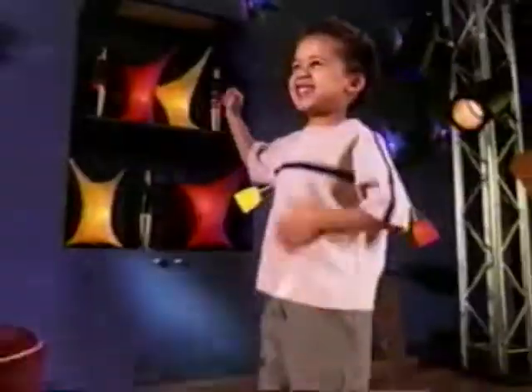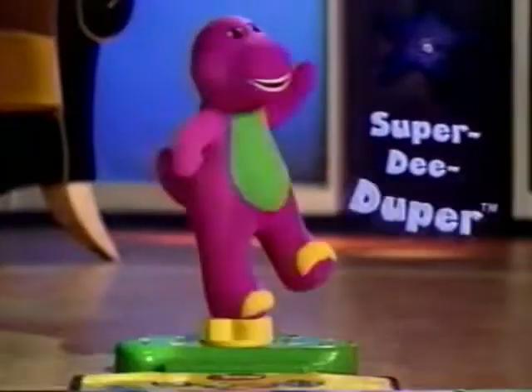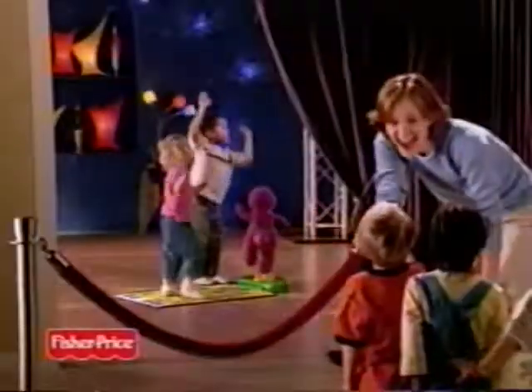Find the guitar. Now dance like a star with the best dance partner of all — super-duper Barney! Barney's Move and Groove Dance Mat — this mat's where it's at.